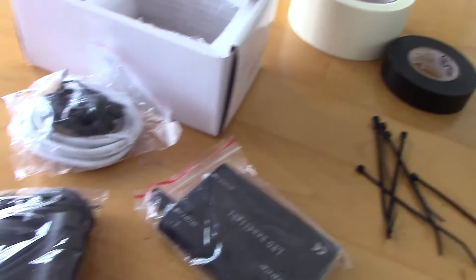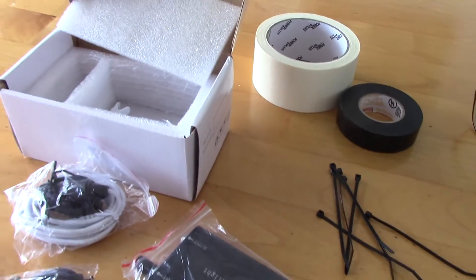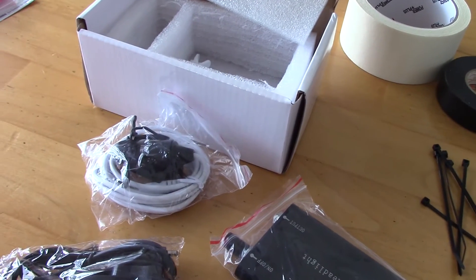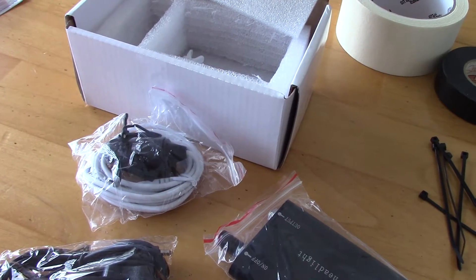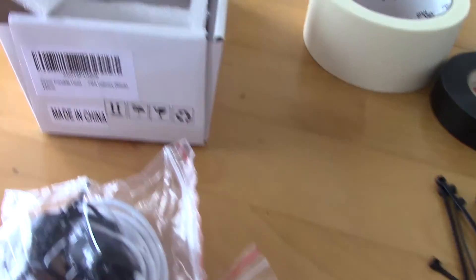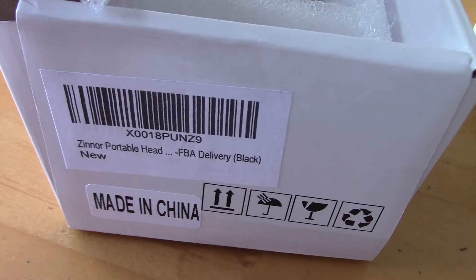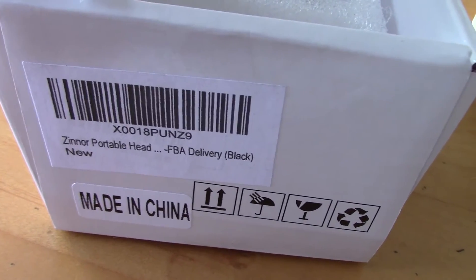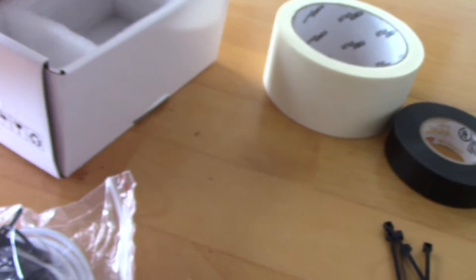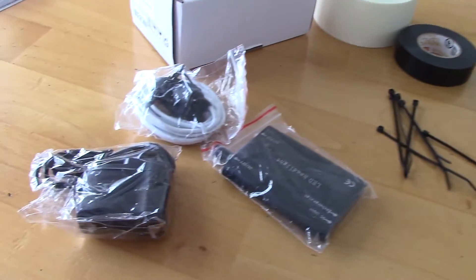Just search Amazon for 'surgical dental headlight' and you'll find lots of them. With Amazon Prime you get two-day shipping. You don't have to use this specific one — any kind will do, as different sellers are selling them. They're very inexpensive but excellent quality.